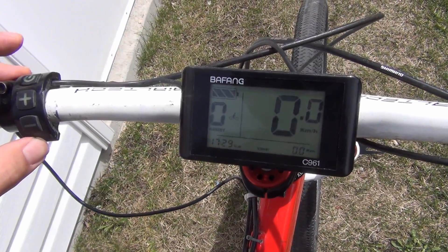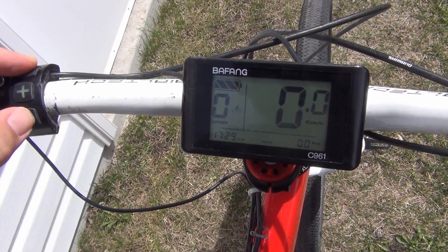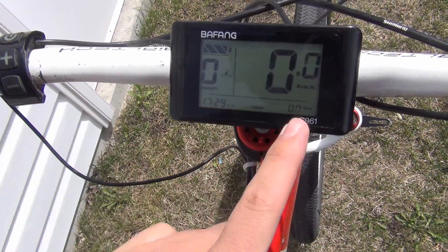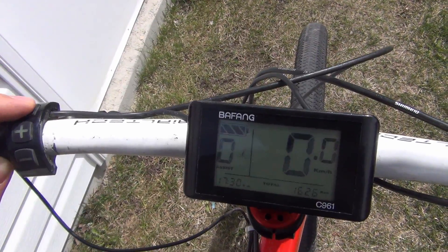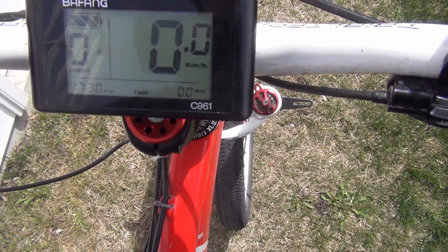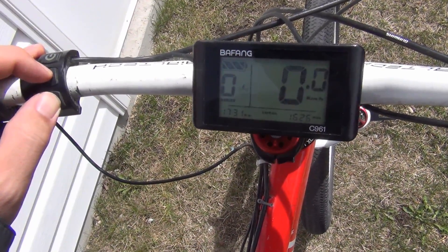If you hold down power and minus at the same time, this will reset your distance — mine's already on zero so it didn't reset. If you press the power button but don't hold it down, this will switch from your odometer to your trip meter.